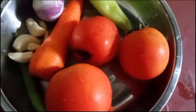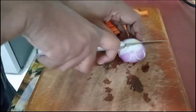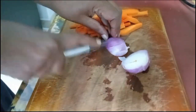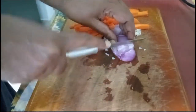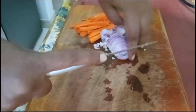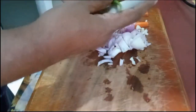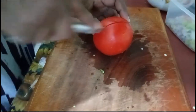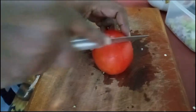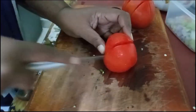Here you can see the other ingredients I have taken — three big tomatoes. I will cook them for a long time.